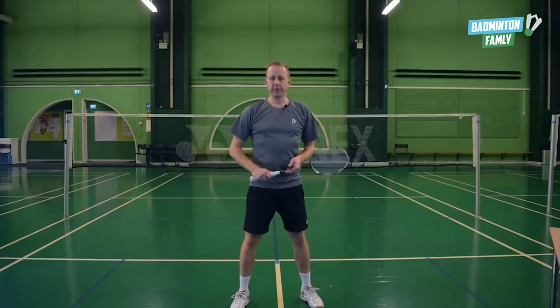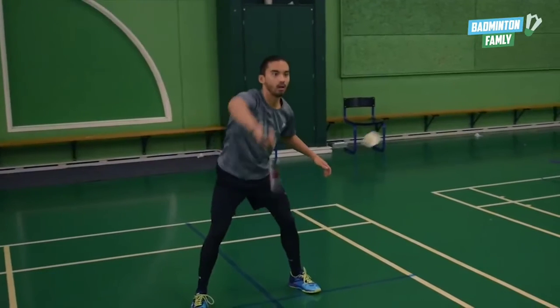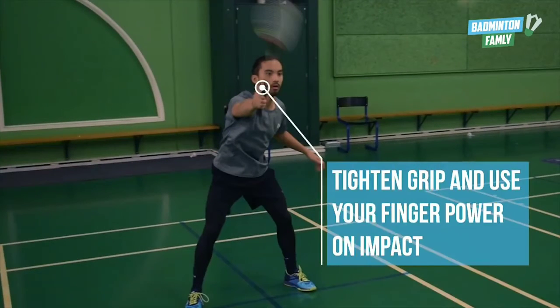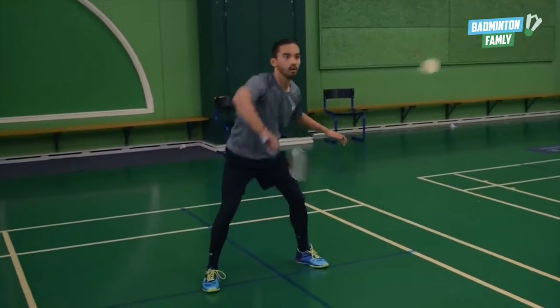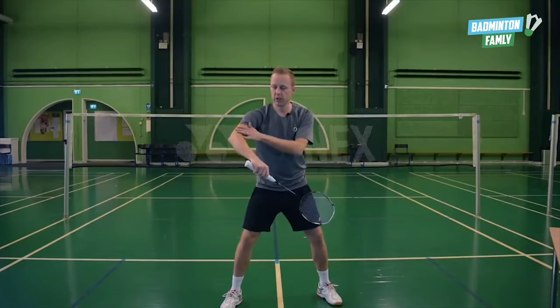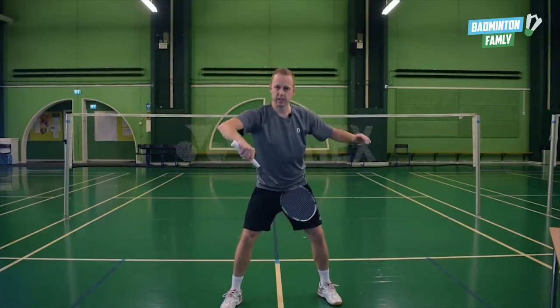Focus point number five is your grip. It's really important when you're waiting for the smash that you're very loose in your grip. You use the thumb to help you generate all the power — use your finger power. Rotate your arm with the elbow rotation, and then the finger power comes in just at the end.